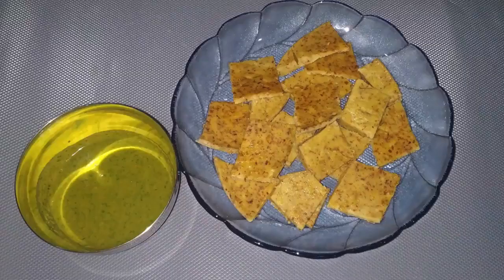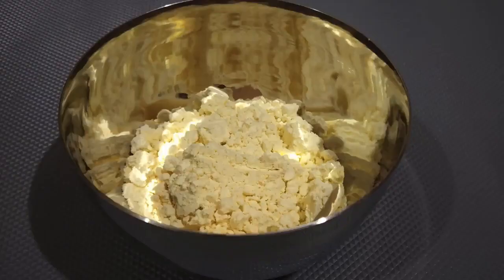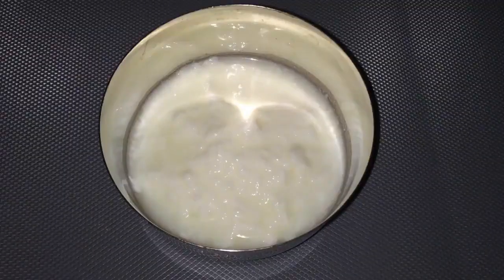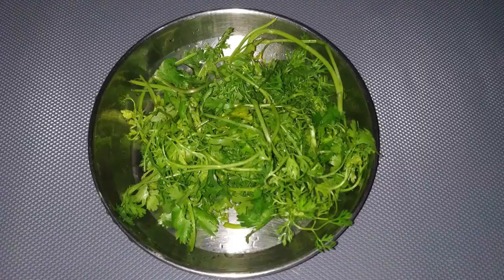Our next recipe is steamed lentil cake. Ingredients required are 15 grams or one tablespoon sprouted horse gram, 15 grams or one tablespoon bengal gram flour, a pinch of turmeric powder, 50 grams or half cup curd, half chopped tomato, and two handfuls of coriander leaves.